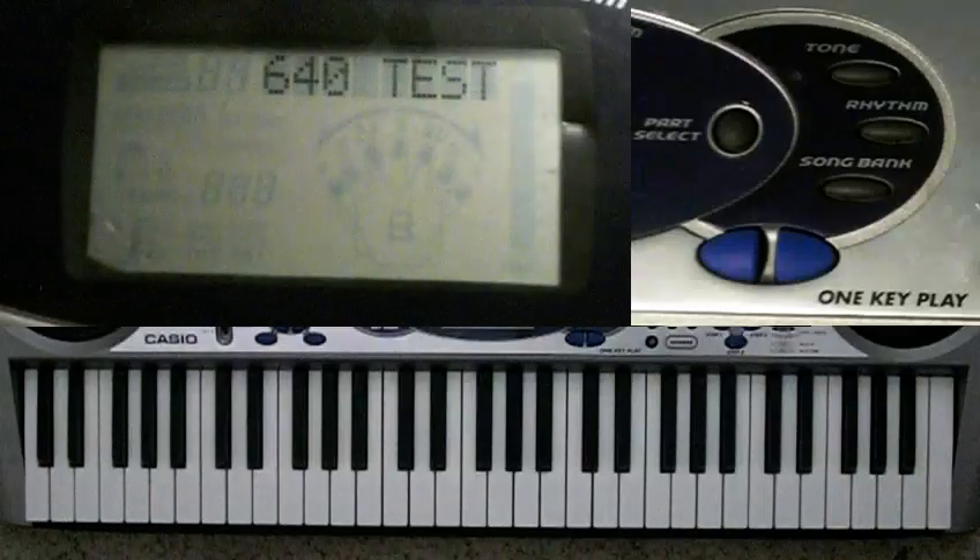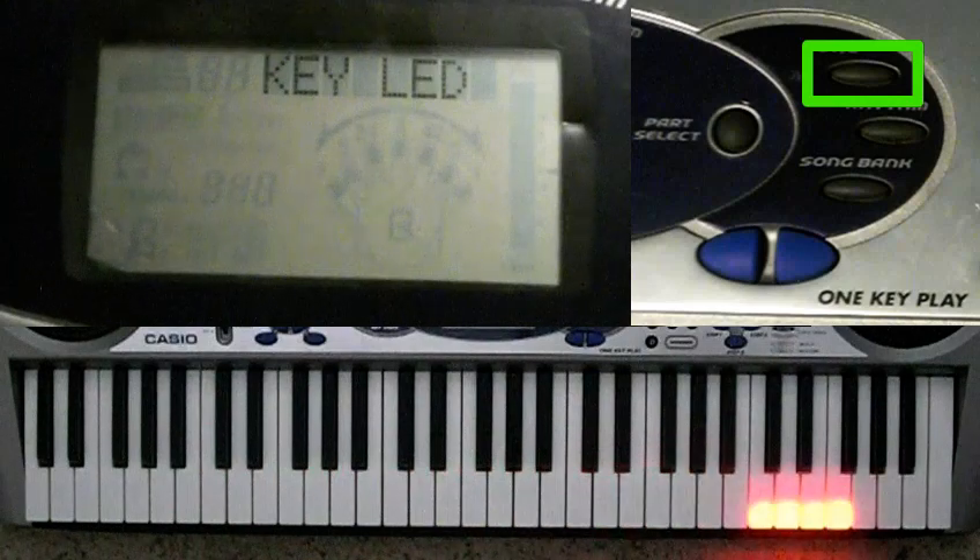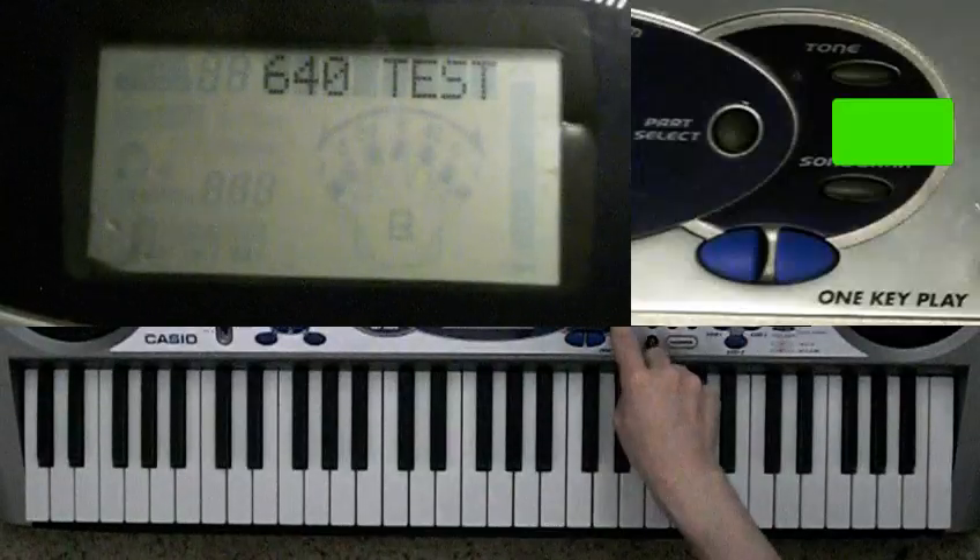To test the LEDs, press tone. To continue testing the LEDs, press rhythm, and then press each key.